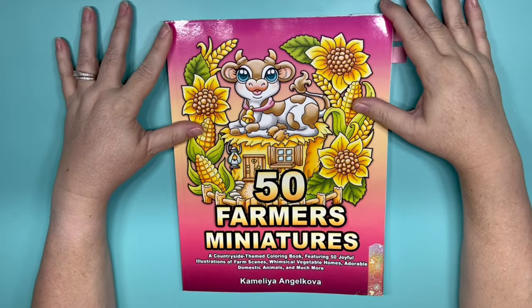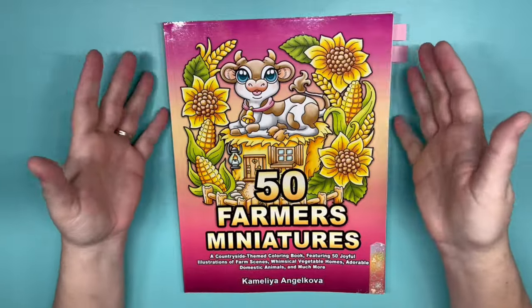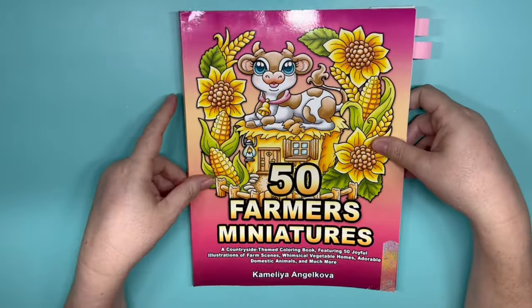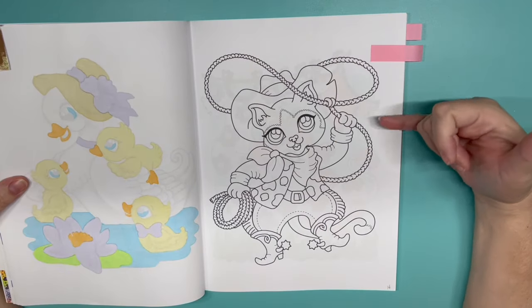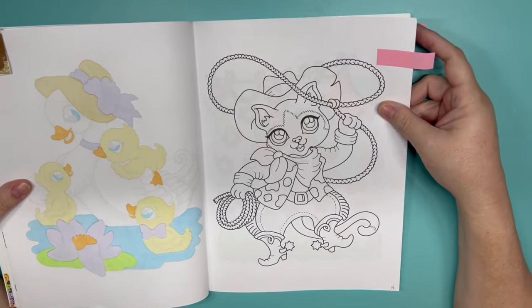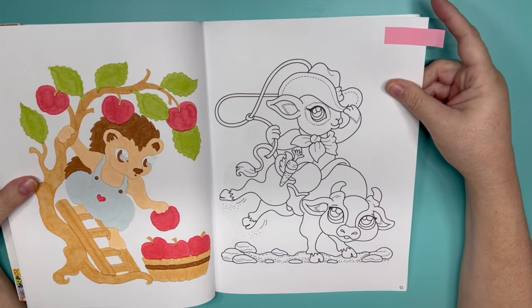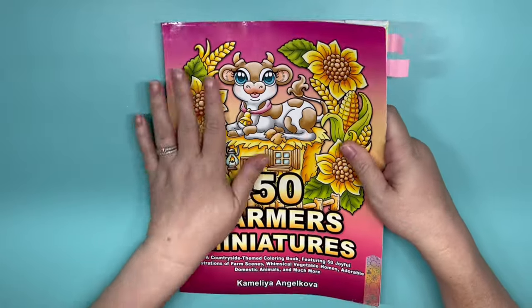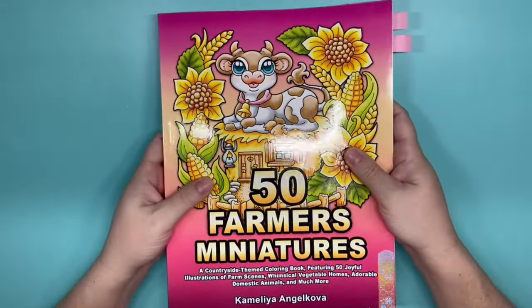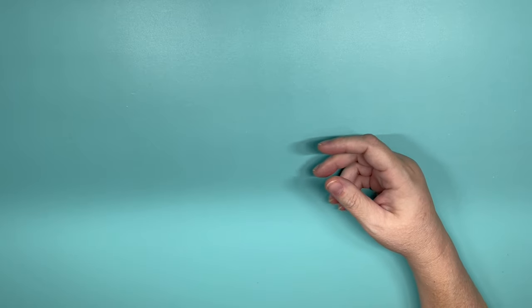This one is 50 Farmers Miniatures. I do color a page in here with Erica each month, but we both have our different levels in the book, so I don't know if I'd call it a project book — we just help each other out. Because of my letter B, I thought this one for boots would be fun, or this one for bull riding would be another one. I don't know which one Erica and I are going to do — it's actually her turn to choose. But those are two I'd like to do, and sometimes I could do more than one page. That's 50 Farmers Miniatures by Camellia Angel Kova.